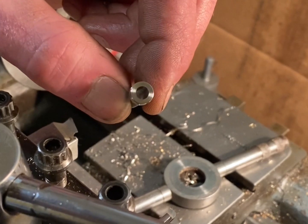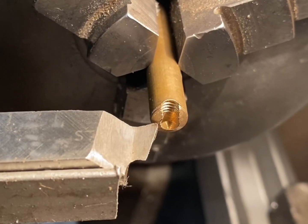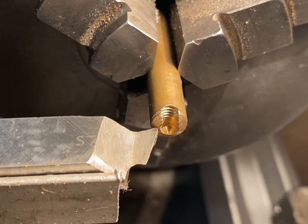I'm just about to make the plunger cap out of a stock piece of brass. I'm going to start by refacing the end and then drilling a hole and tapping it out for an internal thread.